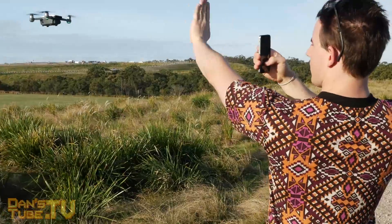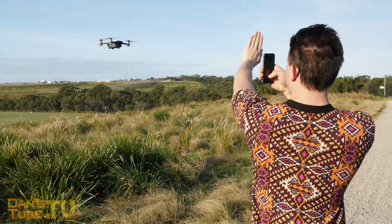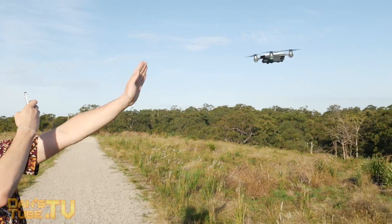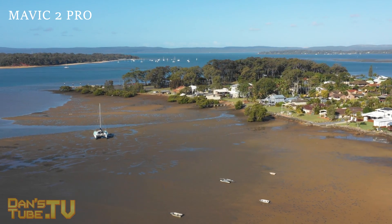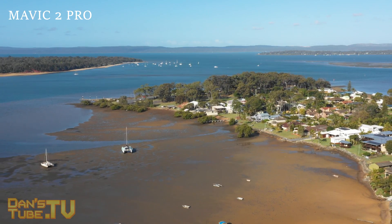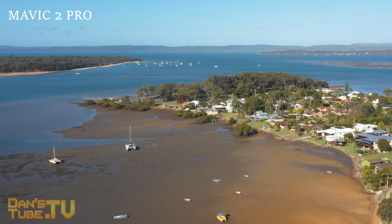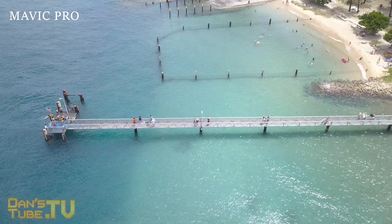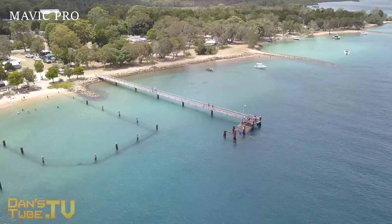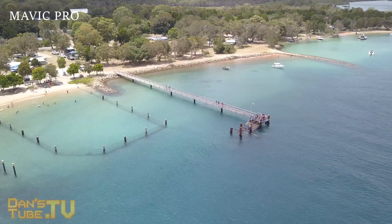What if you have a Phantom, a Mavic Air, a Spark, an Autel Evo, a Parrot Anafi, or something completely different? The Mavic 2 Pro is amazing and I really do love it, but it's quite an expensive drone. Yes, the image quality is amazing and it's great to have 10-bit on an actual drone, but for most people out there I think it might be overkill.